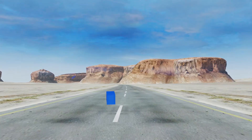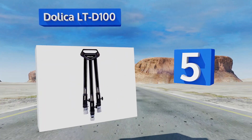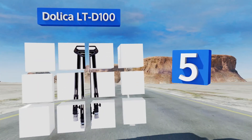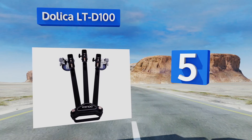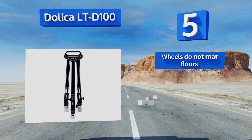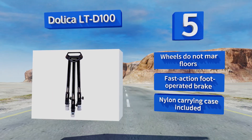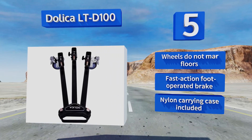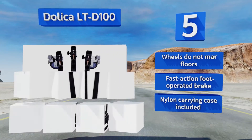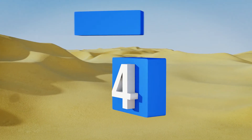Halfway up our list at number five, the Dolica LTD 100 rolls right into the intersection of quality and value. It's affordable for photographers on a budget yet reliable enough for professionals to use with expensive camera equipment. Simply pull the locking pins and fold it up when you're done. It features wheels that don't mar floors, a fast action foot-operated brake, and a nylon carrying case.